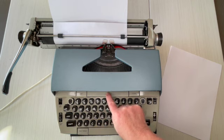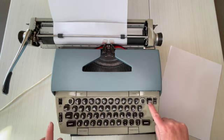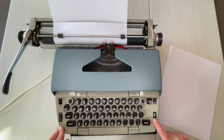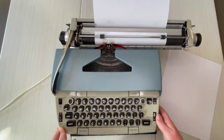Down here is your tab — you set it and you clear it — and margin release, which I'll show you in a second. This is your color selector: black and red for your ribbon. And then on/off. We'll go over the rest here in a moment.